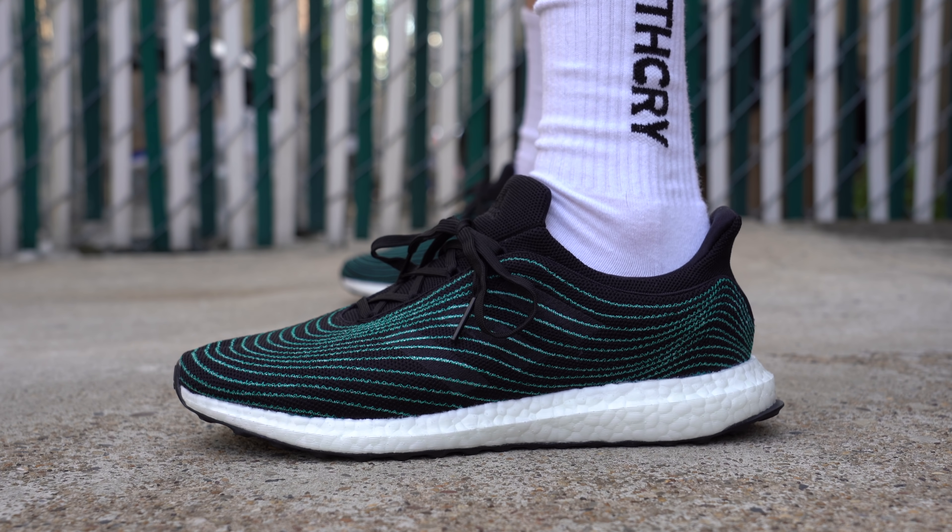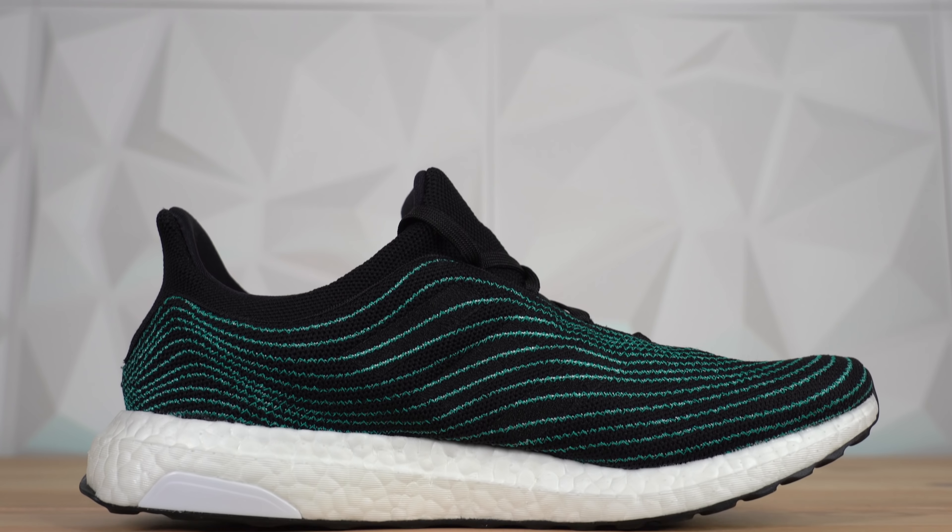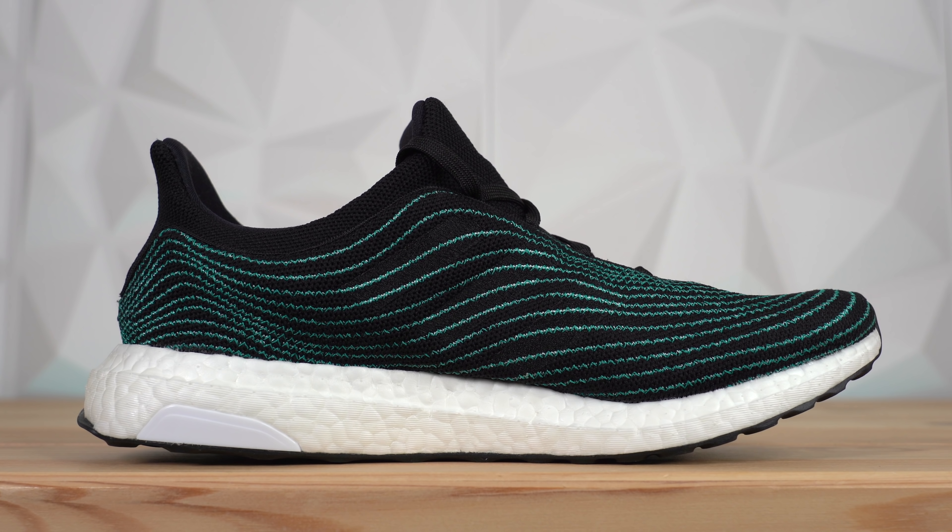Regardless of the material makeup, I think this shoe looks incredible. Hidden under these green lines, you've got the Adidas three stripes embroidered into the midfoot. It's a subtle touch, but I really like it a lot — it's one of those things where you have to see it in the right light to really see the three stripes, but when you do, it really adds a lot to the shoe.